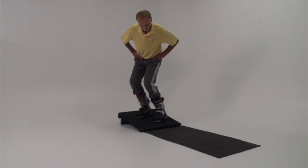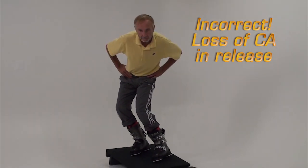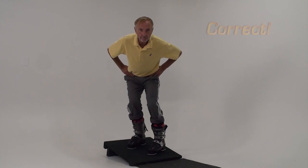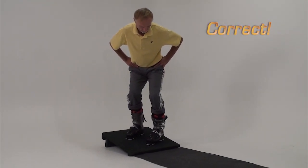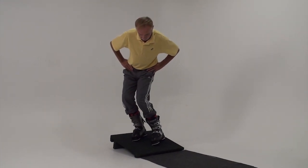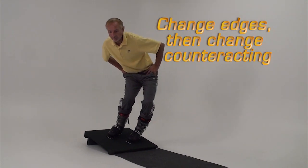Learning skiers often unwind, losing all of their counteracting just before the edge change — this prevents them from advancing. Practice releasing the boots and reducing their edge angles while holding your counteracting. Standing up, extending the downhill leg, and losing the counteracting before the boots change edges are common errors that we see.